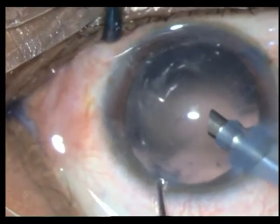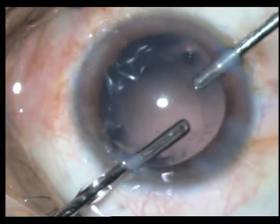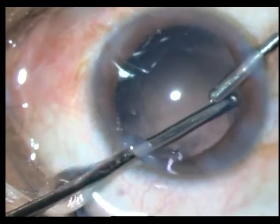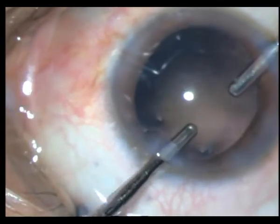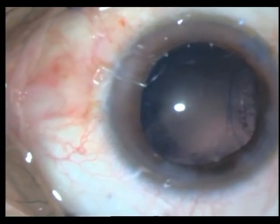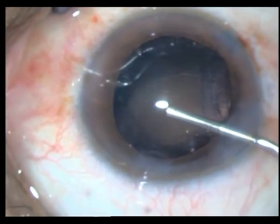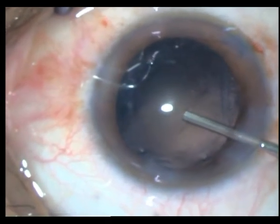There comes the cortex as well. In many of these mature cataracts you will have very sticky cortex at the fornices — and herein lies the danger. You can see how I have gone a little too far: that was not cortex, that was actually the bag coming out. Once I come out, you can see the bag being lifted up — there are at least two to three clock hours of iatrogenically induced zonulodialysis.